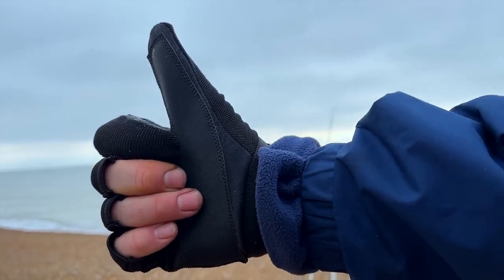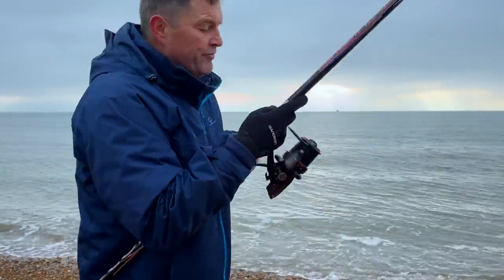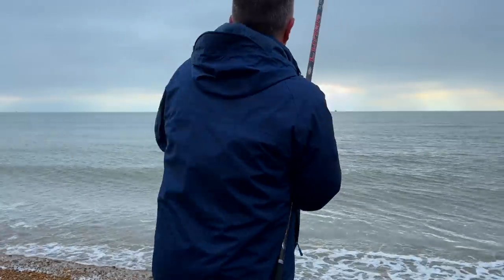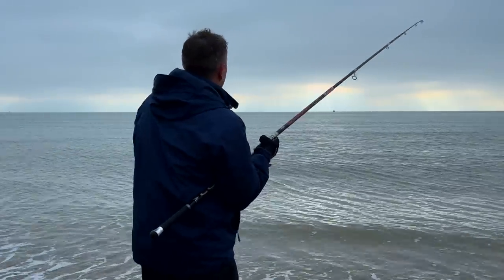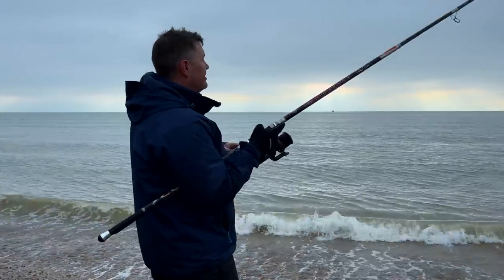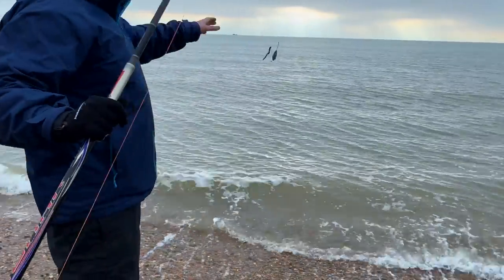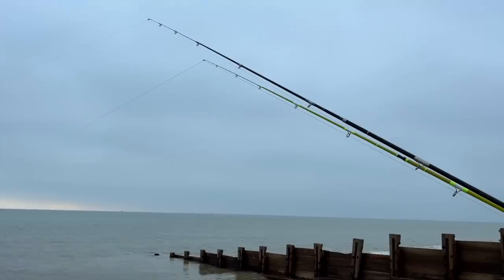We've got a fishing glove — it really just protects against that braid, stops it cutting in. We've got into a bit of a tangle. We've got to slow down a little bit — I think we have got something on. There's a little bit of weight on this line. Maybe not — it got off.